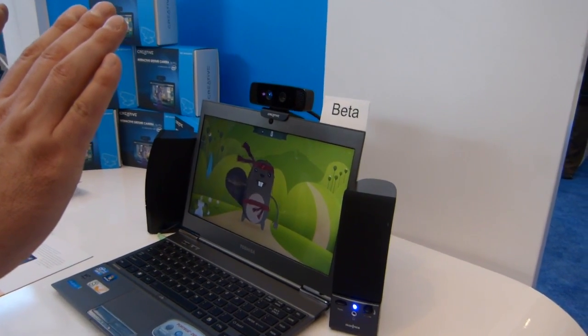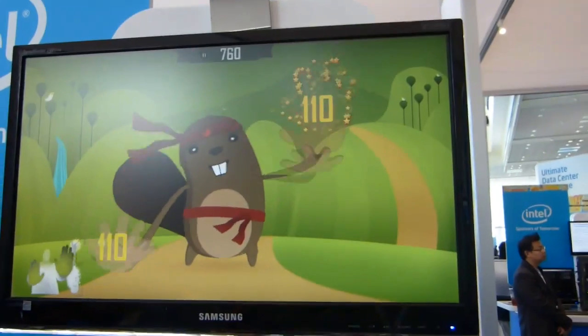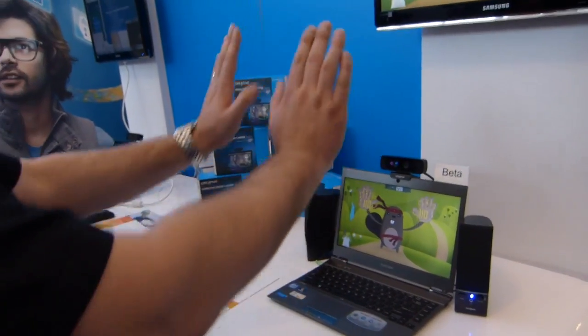So here we go. What is this game? This is Kampau Kevin, it's been created by Unlimited Realities, and it just shows the demonstration of the hand-tracking capabilities.